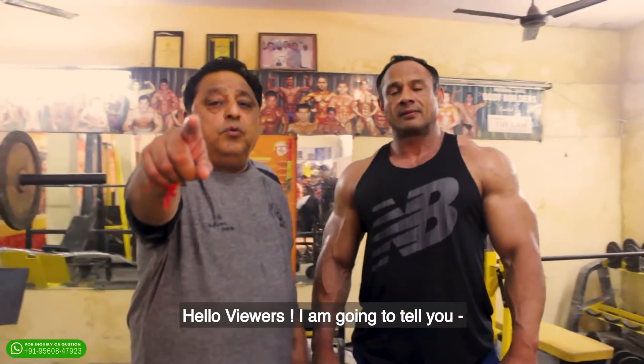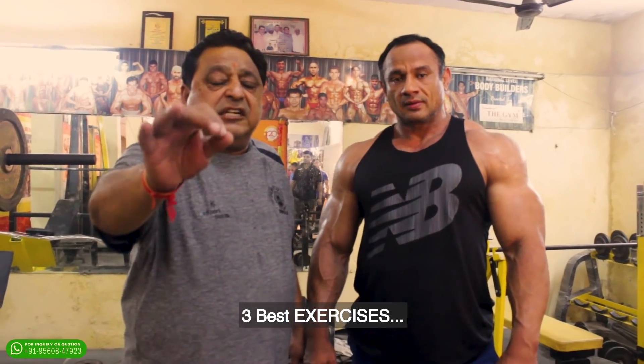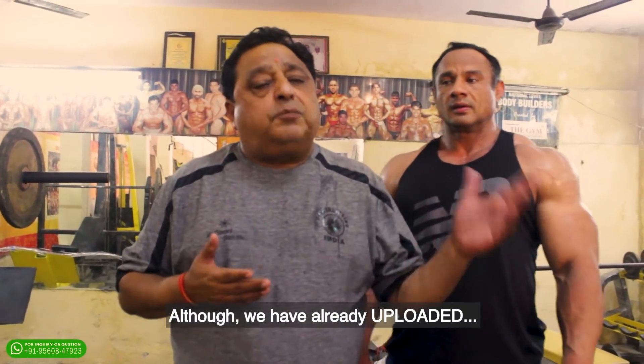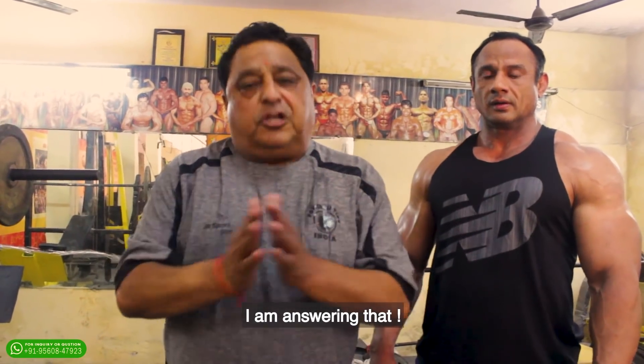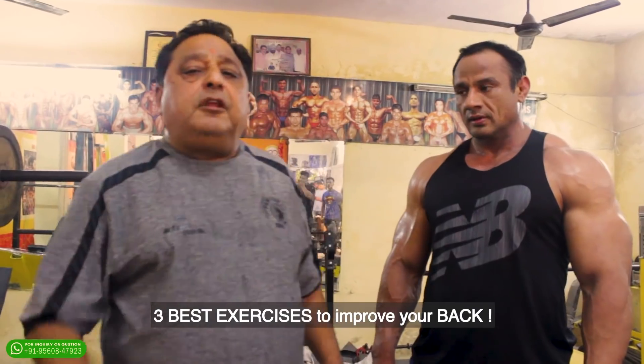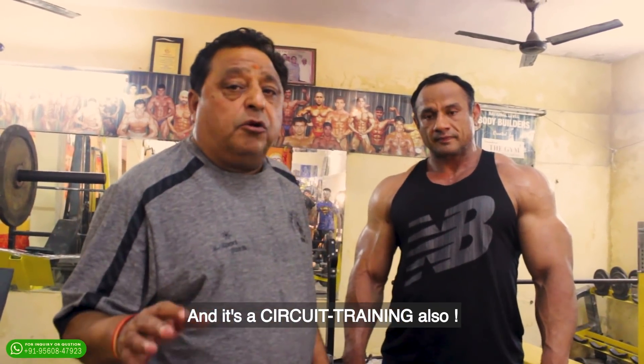Hello friends, I am going to tell you about circuit training and the three best exercises for your back. You have so many questions, I have compiled everything and I am giving the answers according to your demand. Three best exercises to improve your back, and it is circuit training also.